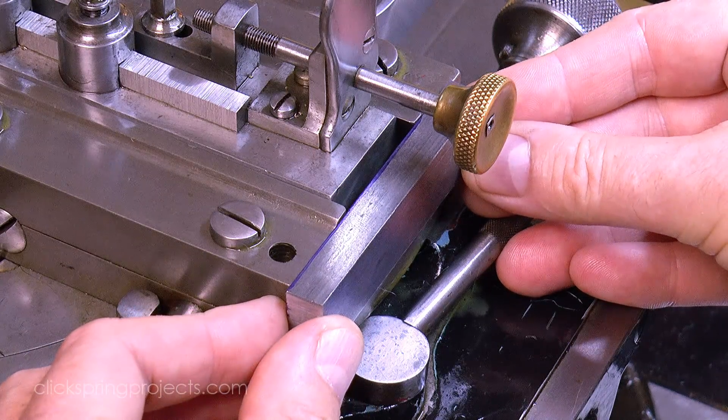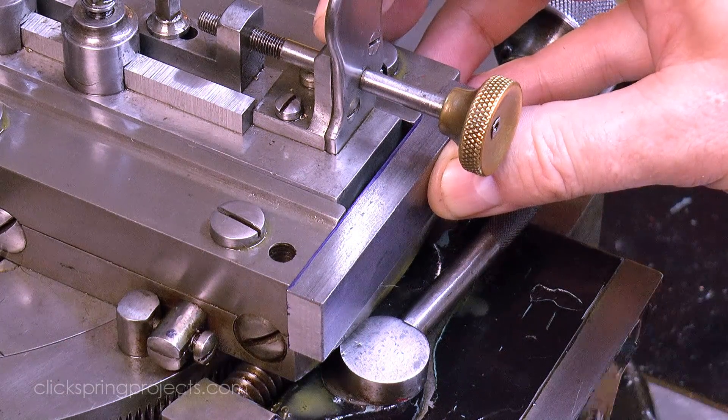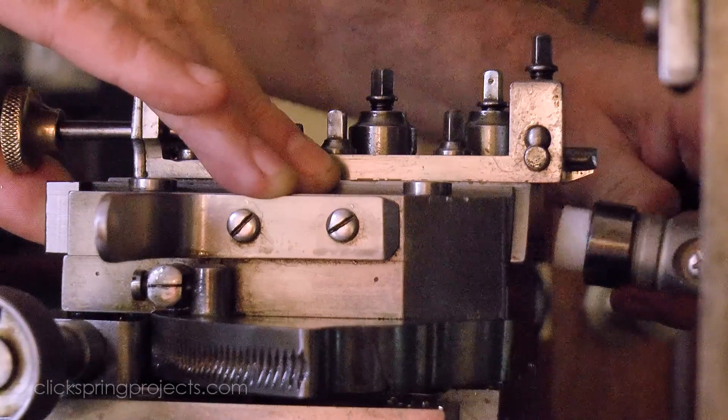The work is carefully positioned, with enough overhang on each side to be trimmed off later. And then the position is marked with a tap from a soft face hammer.